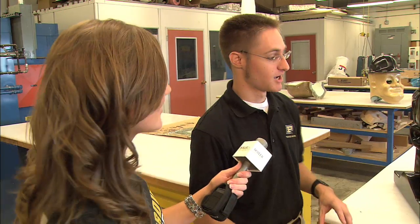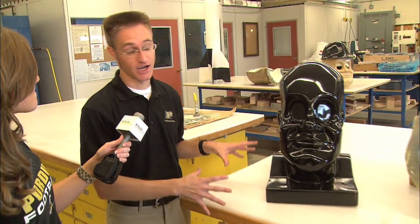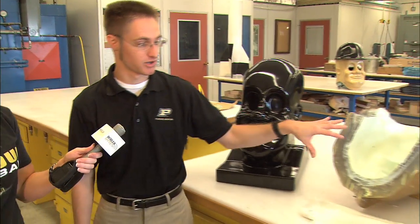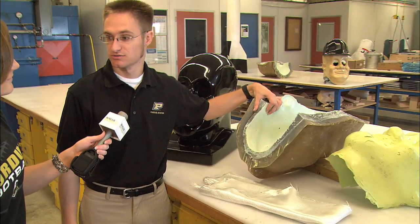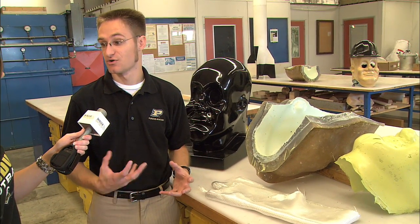Historically, Purdue Pete has been made by aviation technology students at the Advanced Composites Laboratory located at the Purdue University Airport. This process is very similar to the way we make aircraft and boats, so we have the experience. The first thing we did is we made a plug — this is the master model from which all Pete's are based. From that we made a mold, and this mold is a rubber mold. We use rubber so we can peel it off of the hard shell of the face when it's finished.